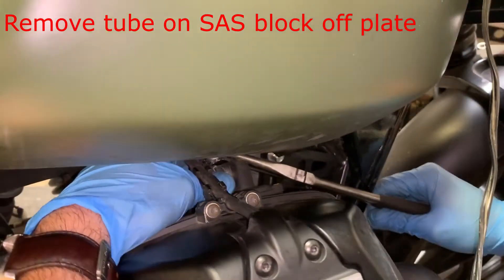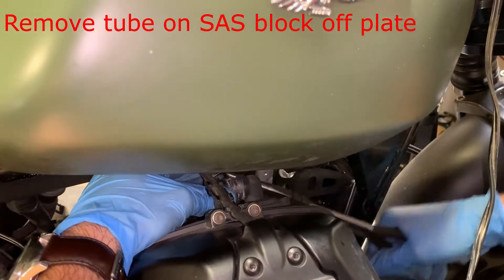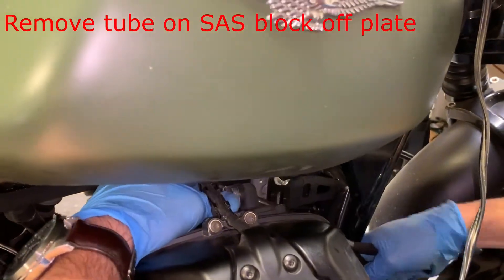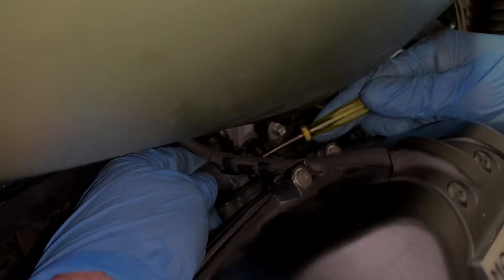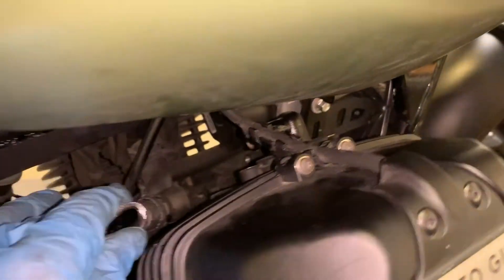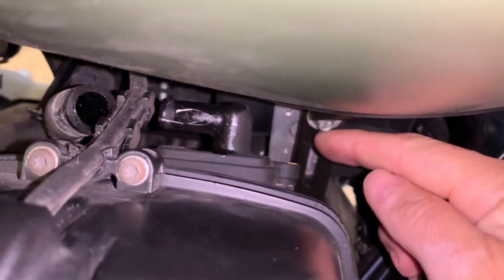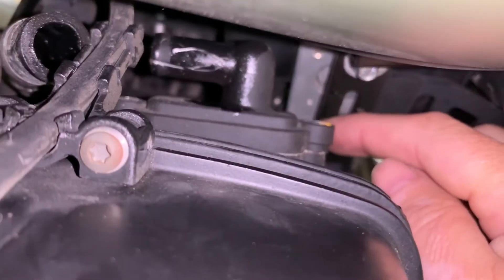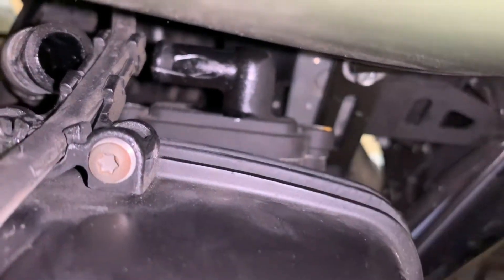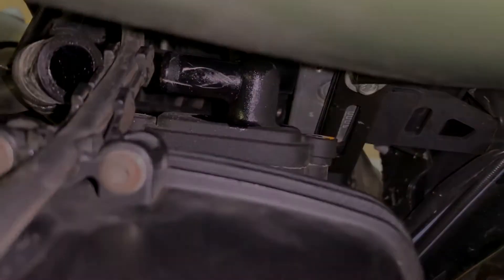The first thing we're going to do is remove the tube on the SAS block-off plate. There's a simple pinch clamp that you'll need some needle-nose pliers for. We're getting the tube off the block-off plate, and that's going to give us access to the two Allen head bolts on the plate. We'll pull those next.